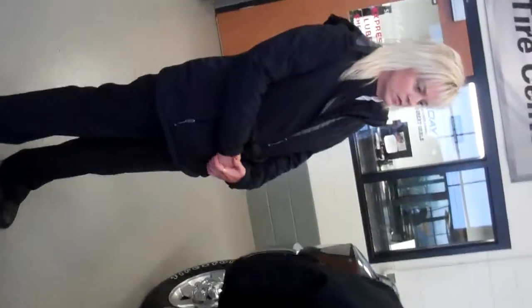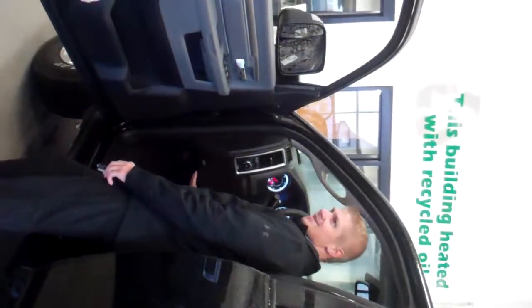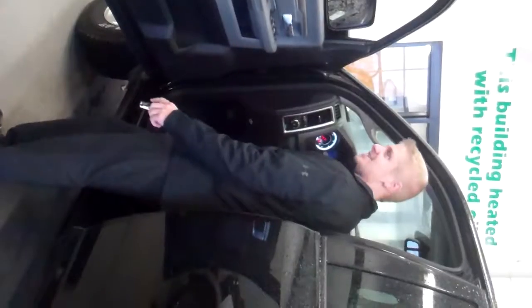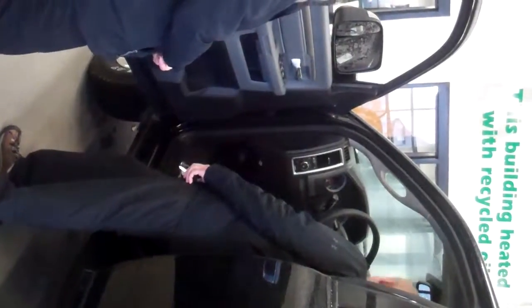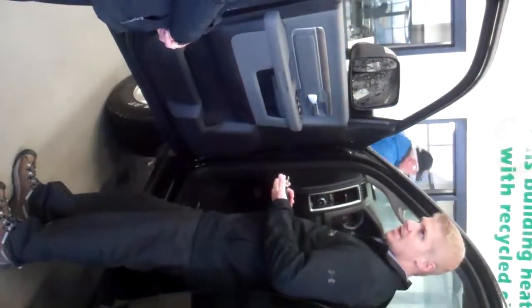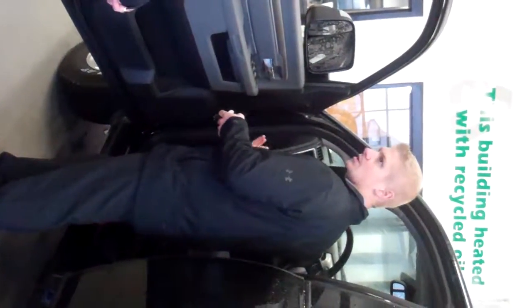Yes, it does come with bucket seats. You can get a center console there — that's an option on this one. The Laramie comes standard with that. This one also has the electric brake controller, which is right here. A lot of times people would have them installed down below and end up banging their knees on them, which is not nice. But now they come from the factory. This is a factory exhaust brake, which is also going to mean less wear and tear on the brakes — if you're pulling a camper and going downhill, the engine is going to help stop the vehicle, so less maintenance overall.